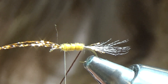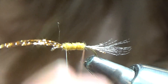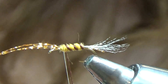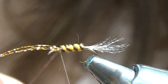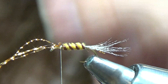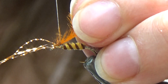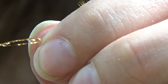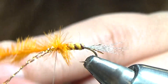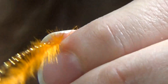For the rib, what I do is I twist it — this floss is a little on the thick side, so I twist it to make it thin — and then I reverse wrap. The reverse wrap acts as reinforcement and also shows off the segments a little bit better. Once you have three or four wraps on a size 16, go ahead and snip off your excess. Next step is your ostrich hurl for the thorax. Tie in right above the body there. I've got about five wraps on this, which adds a really nice pop of color with this orange.